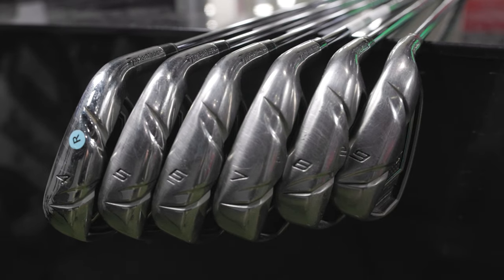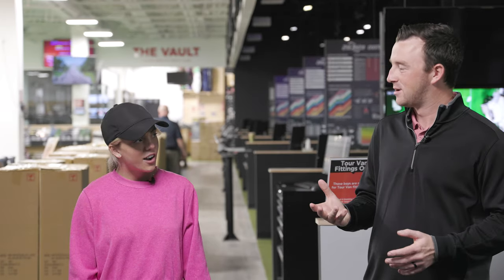Someone can fact-check me in the YouTube comments. Do you remember the white driver heads back in the day? Yes. There was a TaylorMade Rocket Balls driver, and this is the iron set that was part of that line — aimed at distance, aimed at forgiveness — and we're going to see how 10 years of technology changes things.